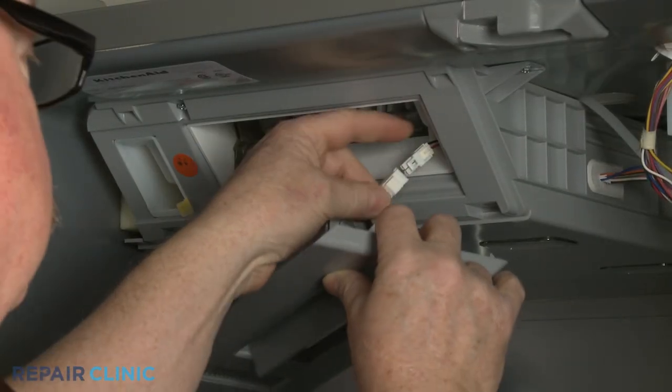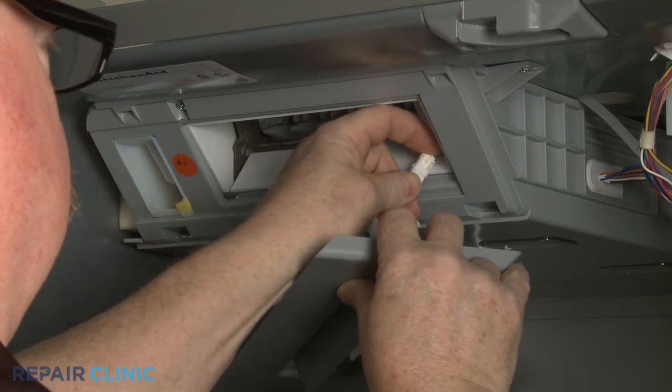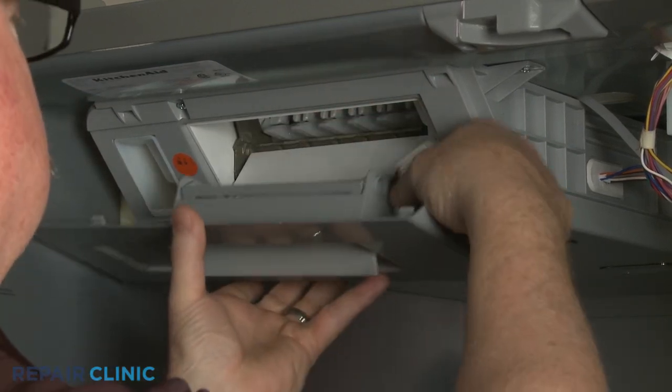Reinstall the front cover by first connecting the wire connector, then align the top edge and snap the cover into place.